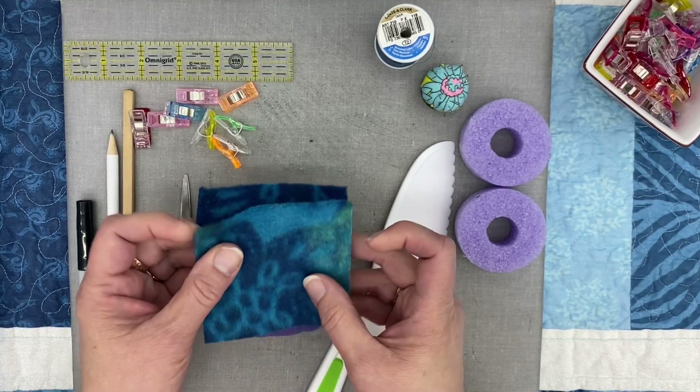We've stitched all the way around. I'm going to clip my threads — I always clip those as I go to keep things neat. Before I turn something, I always flip it over and make sure I can see both edges, because now is the time to fix it rather than turning it, finding a hole, and having to turn it back. On this project we're going to clip our corners diagonally across the corner, making sure we don't clip our stitching. We're going to do that on all four corners. The reason you do this is to reduce the bulk in the corner and it makes them turn out more easily. Then we're just going to take and turn our project right side out.